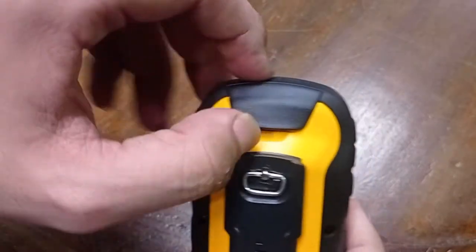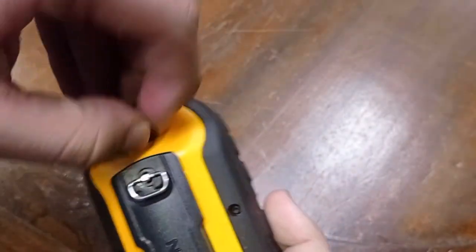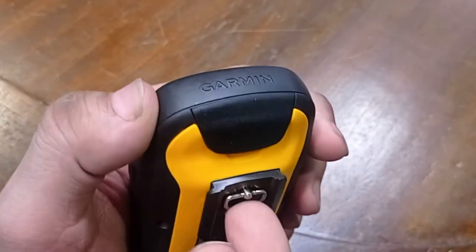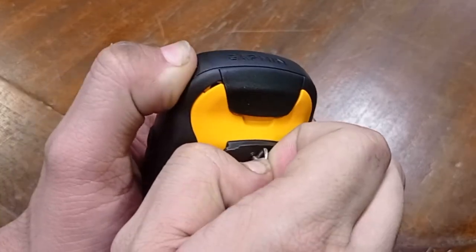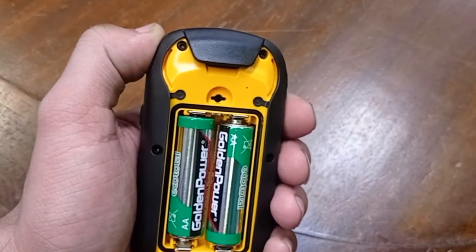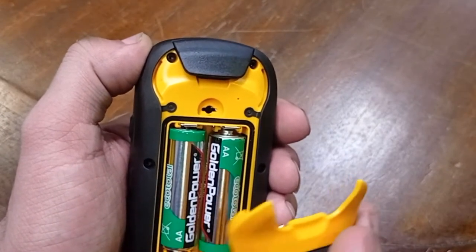On the back we have a USB connector and a slot for the battery. Right now we have alkaline batteries installed, though you can always install lithium-ion batteries, which are better.